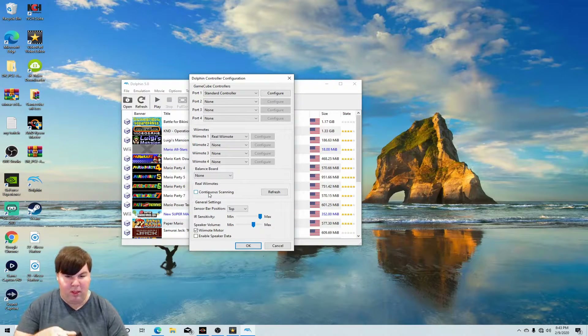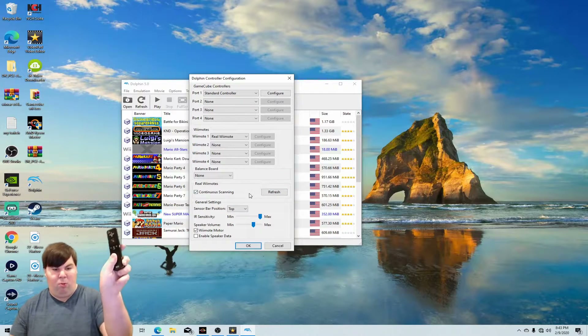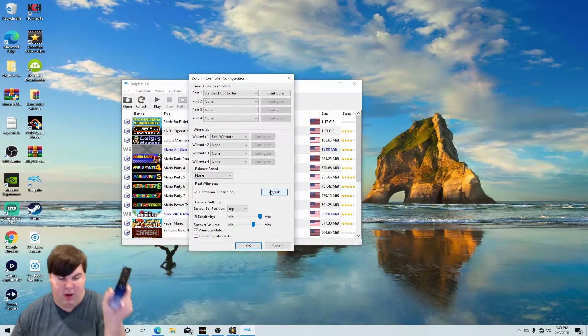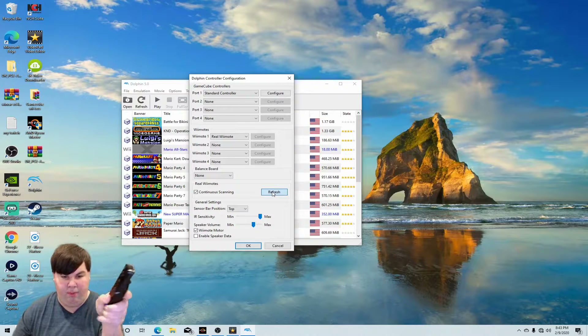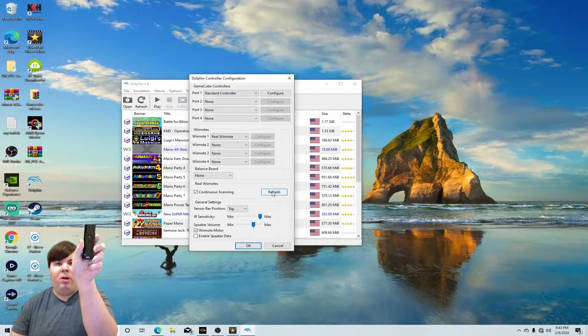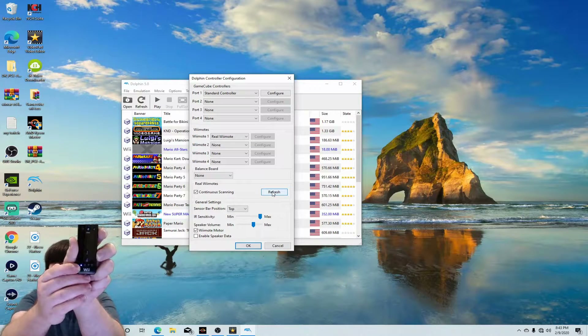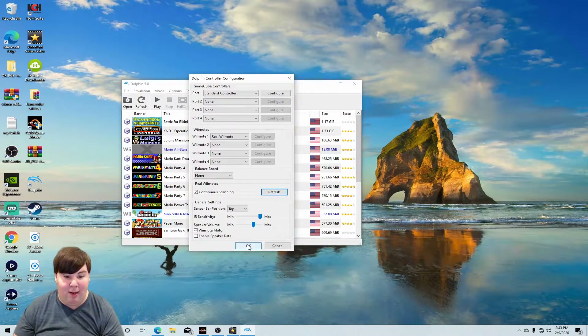What we need to do is hold and press the one and two buttons, and then click on Refresh. Give it a second — when you see the blue light lit up, that means it's connected. Now you can play Wii games with the real remote.